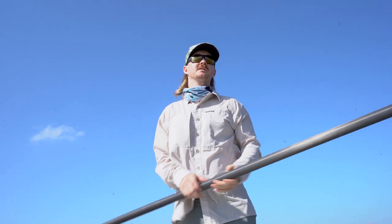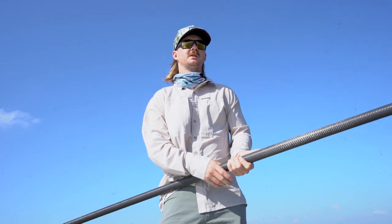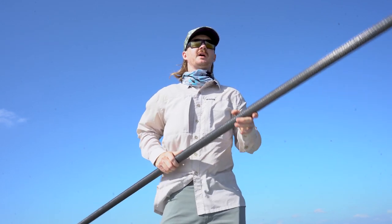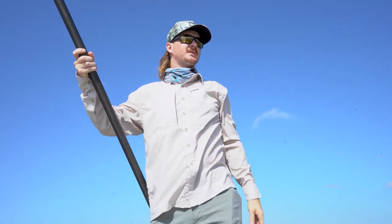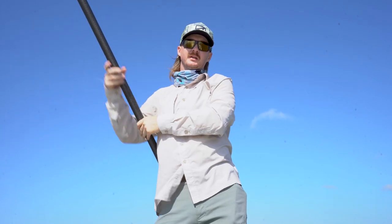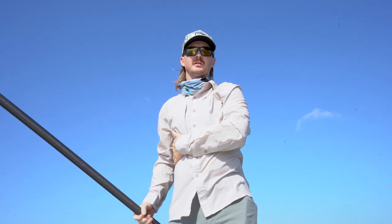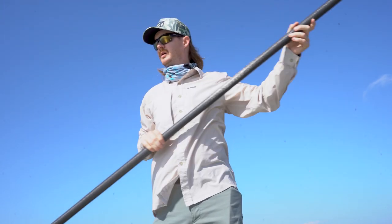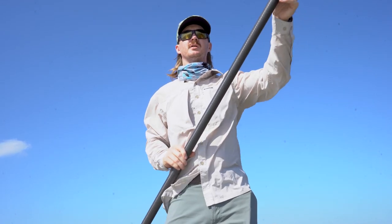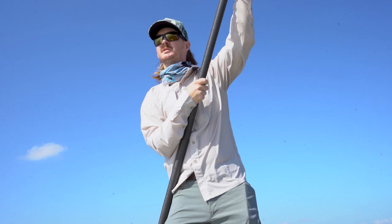The wind doesn't always do what you want it to — it can change directions and put you in a position where you have to fight it, and that can be challenging. The biggest thing is keep practicing. The only way you're going to get better is to actually do it. It's going to be generally a little difficult at first, but with some practice you'll be able to maintain control and maneuver a skiff to put yourself in a position to be successful.